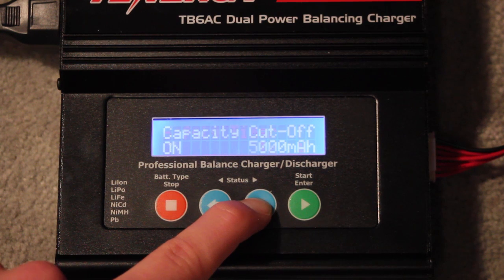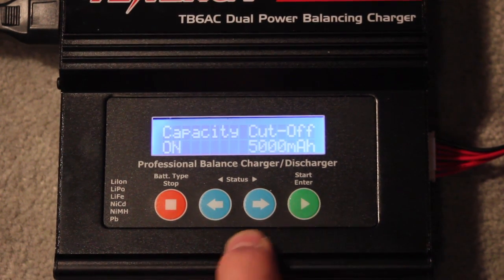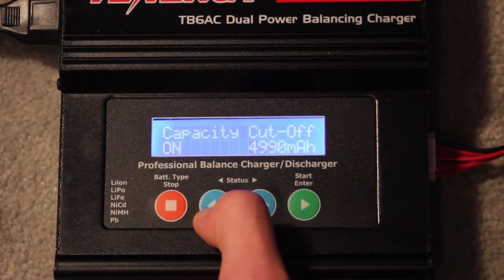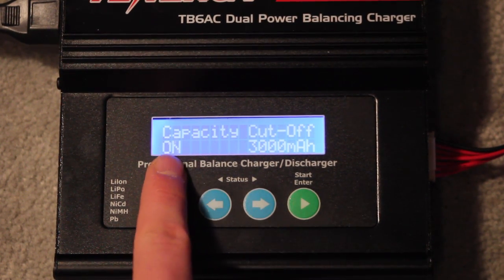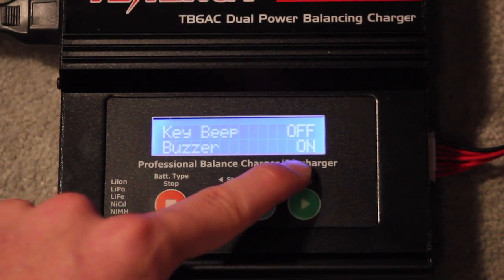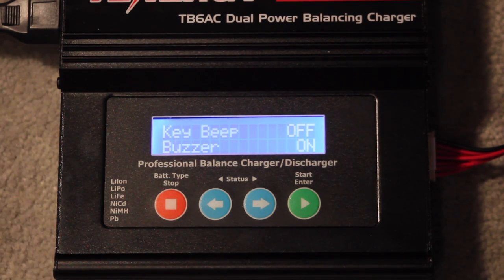Most of these settings you really don't need to worry about — the way they're set coming out of the box is perfectly fine. The one you do want to adjust is the capacity cutoff. Every time you charge a different capacity battery, adjust it to that battery's size. For example, if you have a 3,000 milliamp-hour battery and it's set to 5,000, bring it down to 3,000. Make sure that's set, then move on.